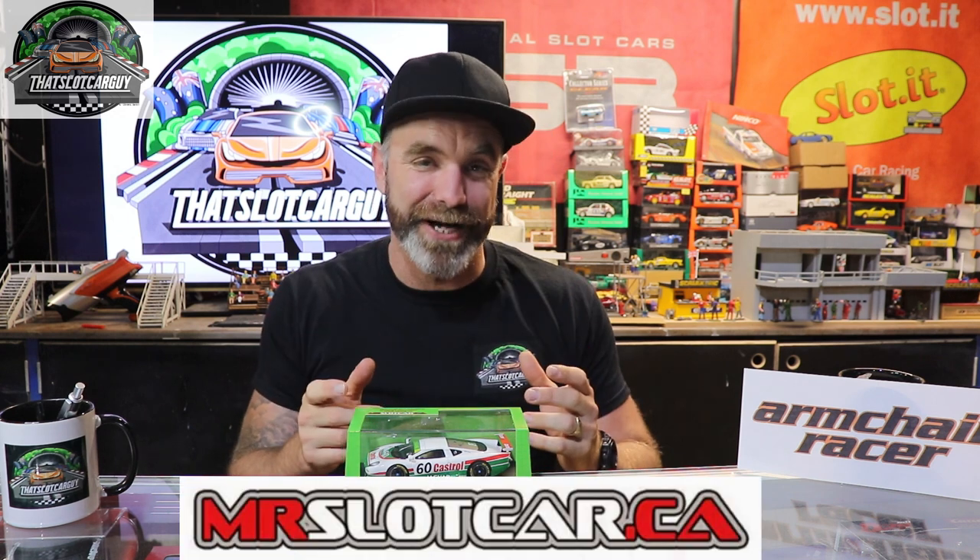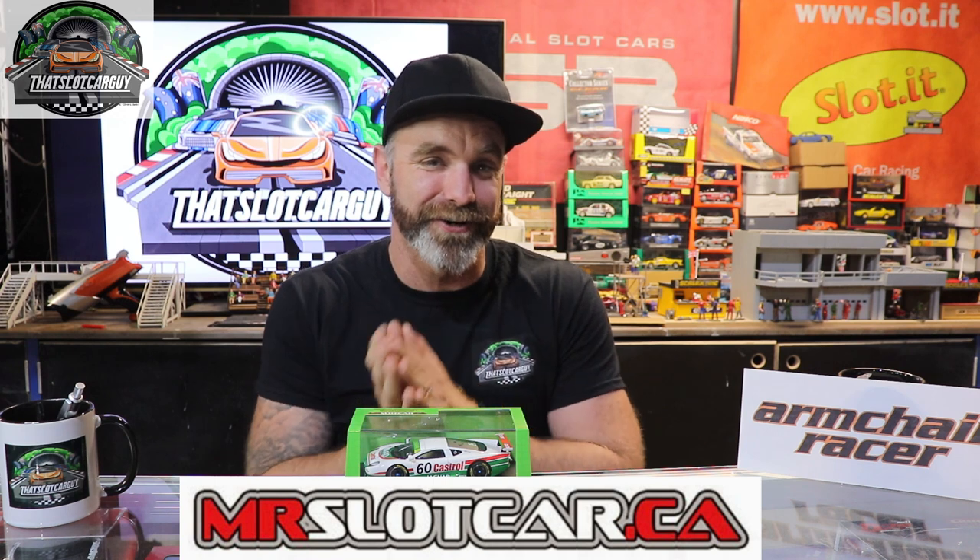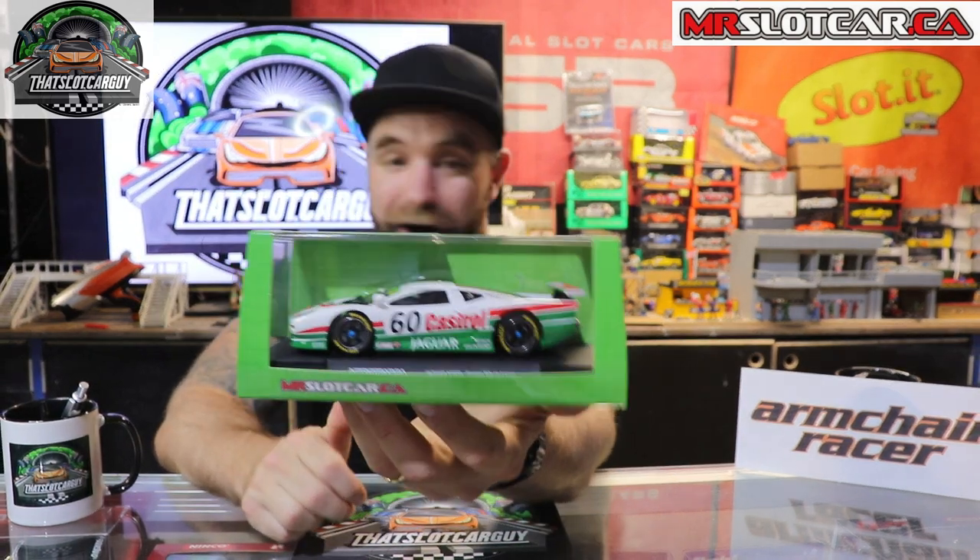Welcome back to the slot car review. I have got my hands on a mrslotcar.ca Jaguar XJ220. mrslotcar.ca is from Canada and I have been hanging to test one of his cars on my track. A massive thank you to Armchair Racer because these are hot property — they sell out very, very quick. I'm truly excited to tear it down and get it around my track. I have already tested one of these at a friend's house on his beautiful track, and I was very, very impressed.